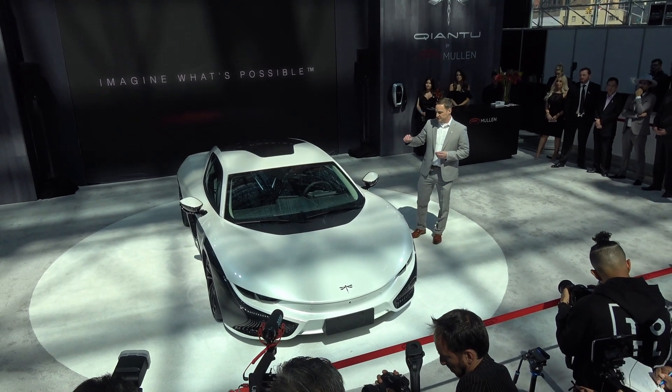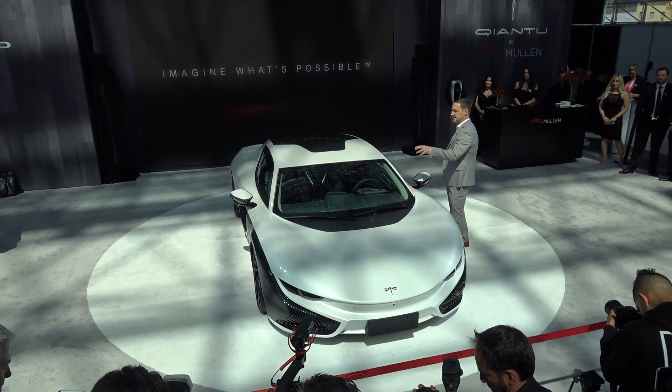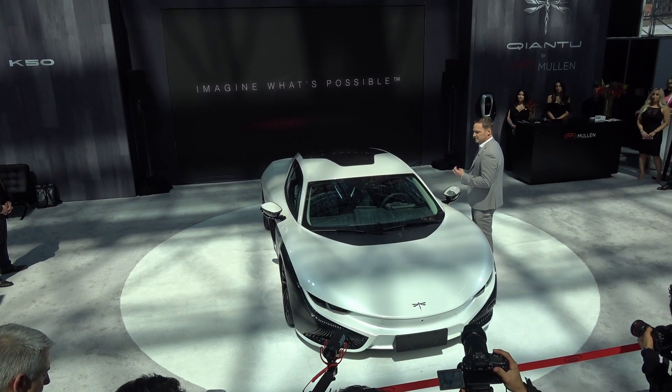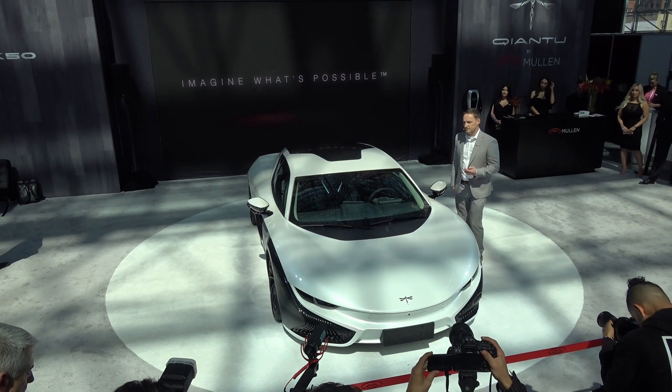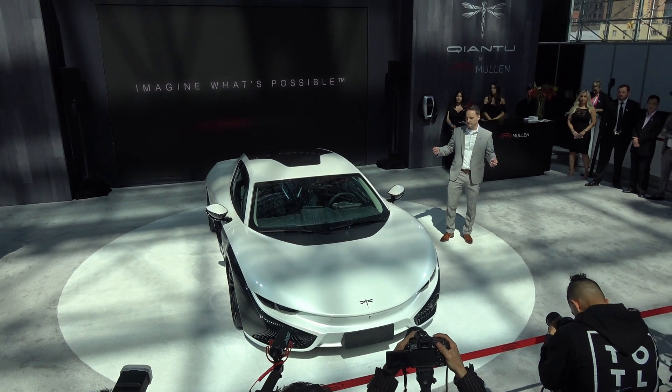Also standard is a 360-degree panoramic surround view camera system, as well as a front heated windscreen. The front heated windscreen is great from an efficiency standpoint for electric vehicles, especially in winter climates, because heat isn't free anymore when you're in an electric vehicle.